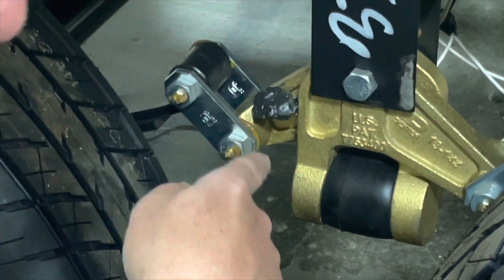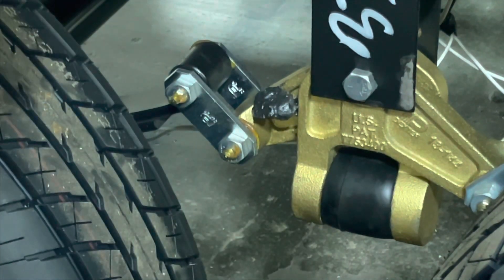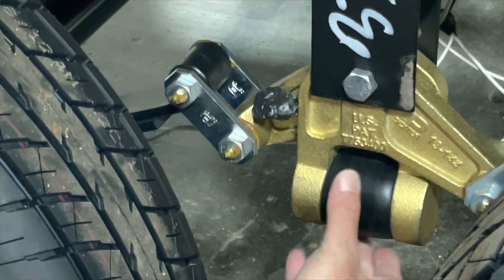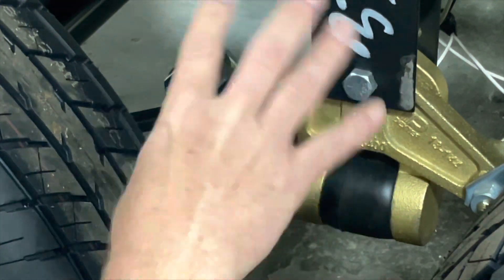Since we're down here, take a look at this. We use brass bushings and wet bolts on our leaf springs. You can grease these zerk fittings right here to keep them working really well. This is the Dexter rubber bushing that is integrated into the leaf springs to give a softer ride.